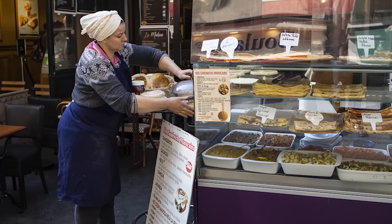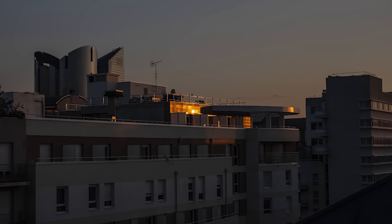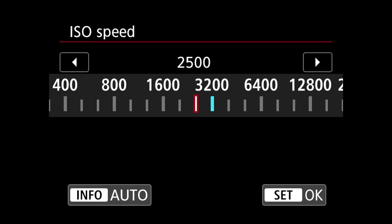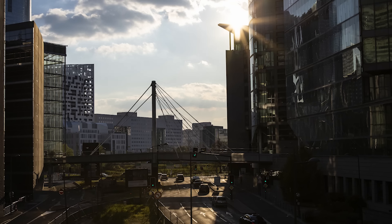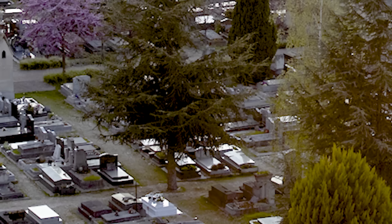Canon cameras have always produced pleasing skin tones and colors, and the EOS RP is no exception. It also has great low-light shooting capability, with ISO speeds ranging from 100 to 40,000, or up to 102,400 in expanded mode. You'll find you can get usable pictures all the way up to ISO 12,800 and beyond, in my opinion. However, I found the dynamic range to be poor, especially at low ISOs. That means if you shoot in RAW and try to push the shadows, you'll get a surprising amount of noise, even compared to APS-C cameras.